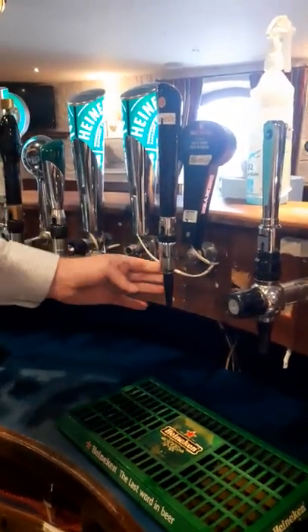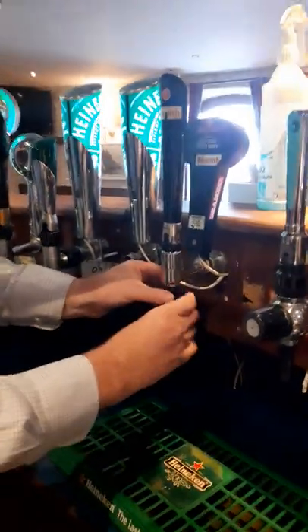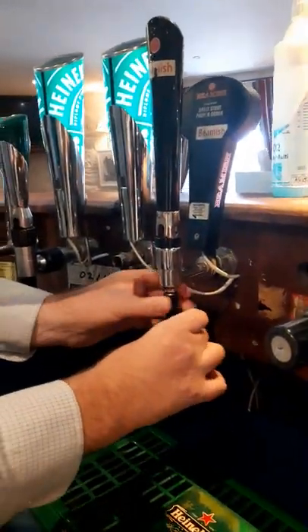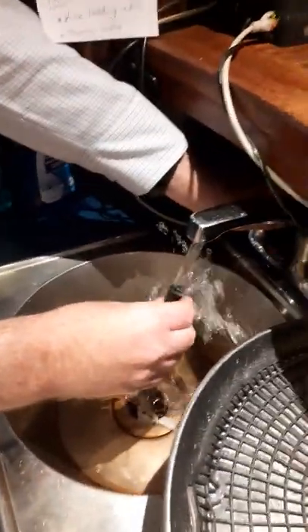So look, what you need to do every day, Mallow, is to improve your stout — twist it off and give it a rinse out. Excuse the state of the sink.